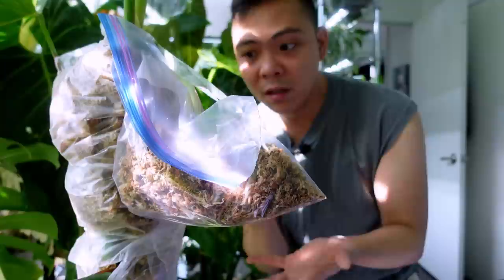It looks hilarious but it works! I'm adding more tape just to secure it in place. Once this develops a good root system — or even just two to three inches of adventitious roots — I'll chop it, and that will be a separate video.